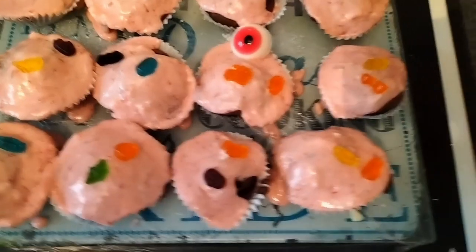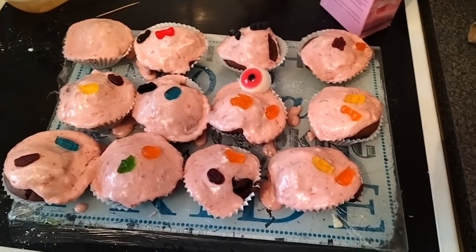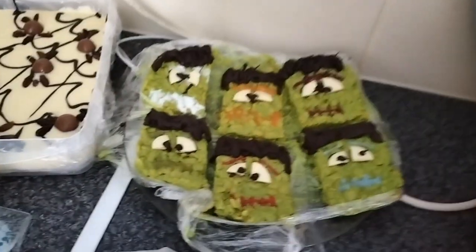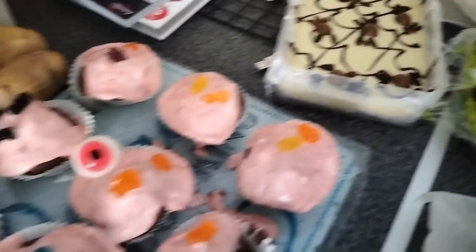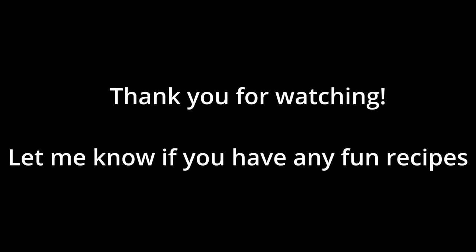If I do this again I'll have to remember the fondant icing. I stuck some gummies and some eyeball sweets on instead. So these are the final products of the little Halloween recipes I tried — other than the cakes, they were all really good. Let me know if there are any recipes you've tried for Halloween or that maybe I should try in the future. Thank you, bye!